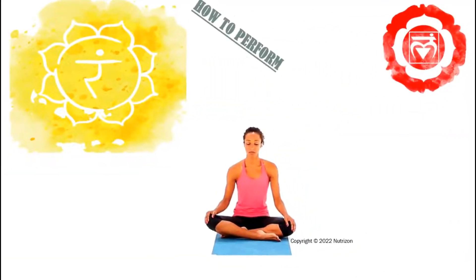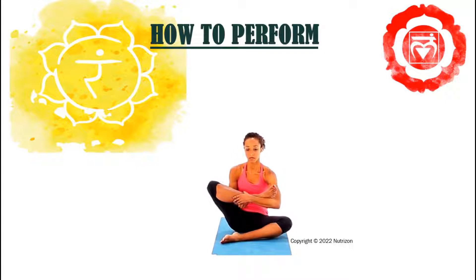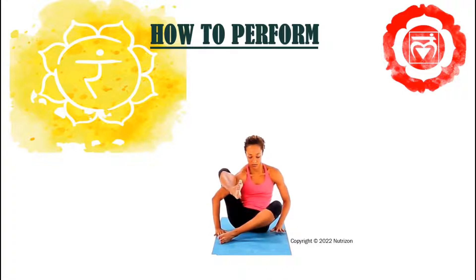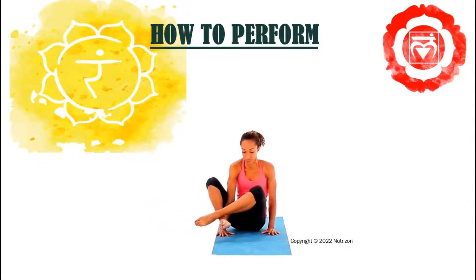Now let's see how to perform. Sit up tall with your legs crossed. Use your arms to pull your right knee in toward your chest. Press your right foot into the side of your left elbow. Pull your right leg onto your right shoulder. Bring your right arm under your right leg and place your hand on the floor. Place your left hand on the floor parallel to your right hand. Cross your left ankle over your right. Extend your legs as you shift your weight to your hands. Rotate your shoulders to the right and look at your feet. Breathe deeply. Repeat on the opposite side.